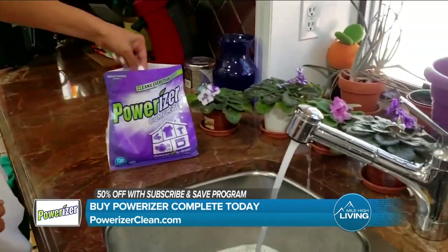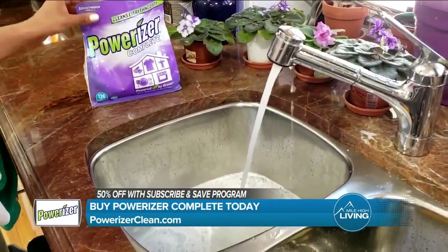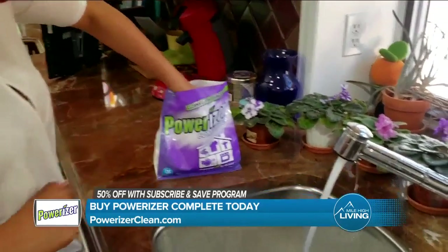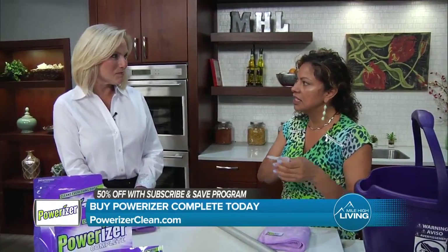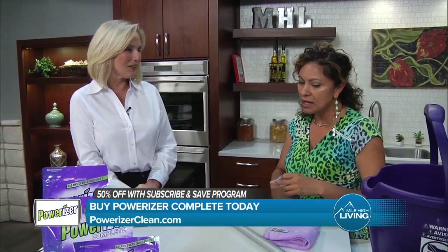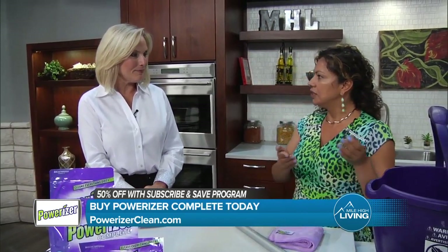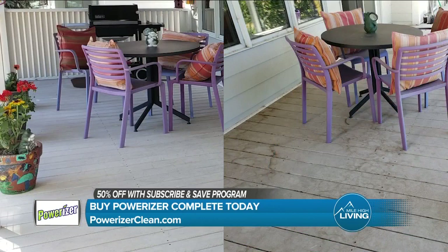And this is just one little scoop — and it's a small scoop, folks. It has so many amazing ingredients in it and it's actually less than 30 cents per scoop. We only used about 10 scoops to clean the entire deck, the patio, the cushions, the carpet, and all the hard surfaces. So that's about $3 worth of Powerizer to clean your entire deck.